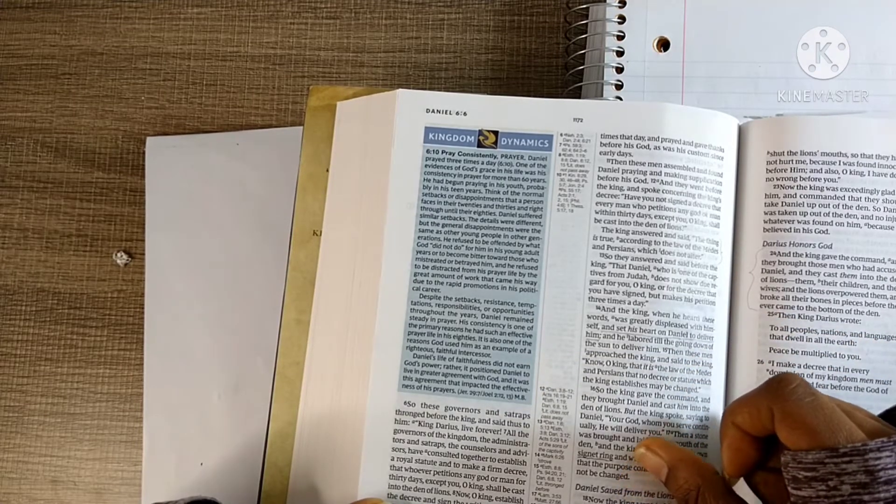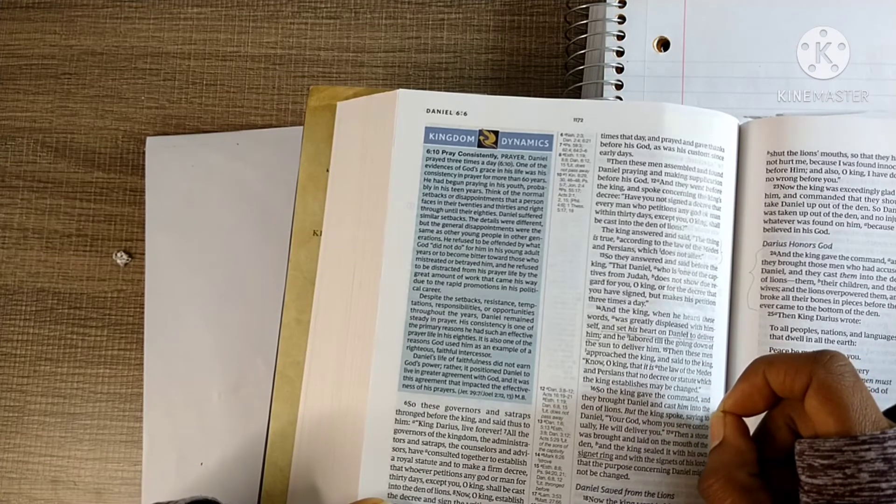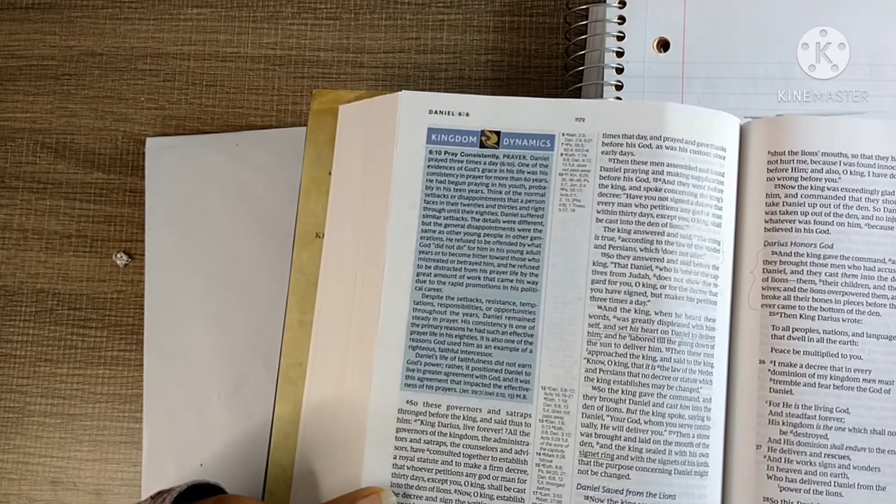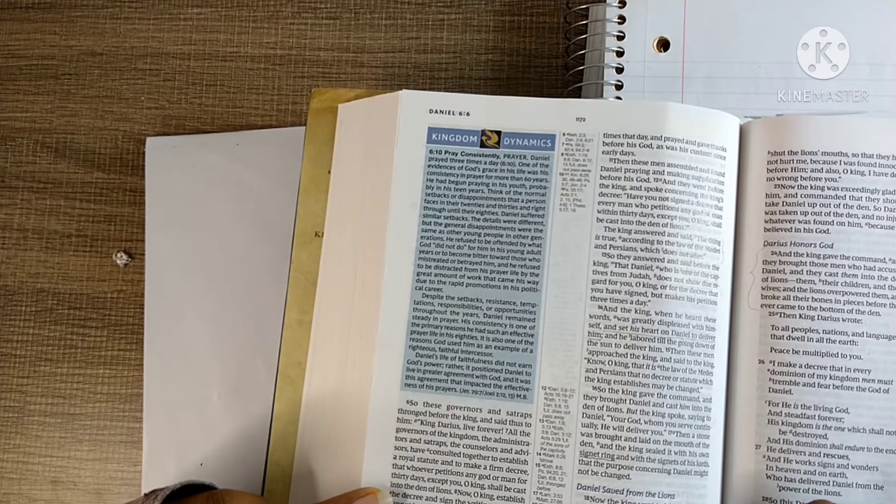Daniel Saved from the Lions, verse 18: The king went to his palace and spent the night fasting, no musicians were brought before him, and his sleep left him. Then the king arose very early in the morning and went in haste to the den of lions, crying out with a lamenting voice: 'Daniel, servant of the living God, has your God whom you serve continually been able to deliver you from the lions?' Though Darius was king, I think he viewed Daniel as a friend — he spent the night fasting. Do you have friends who fast and pray for you in your time of adversity?